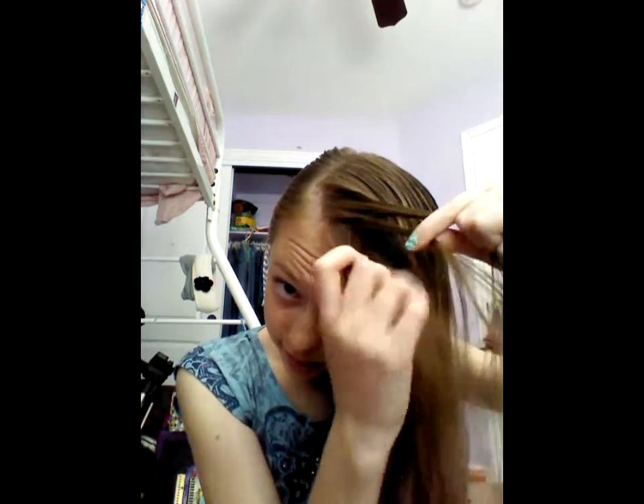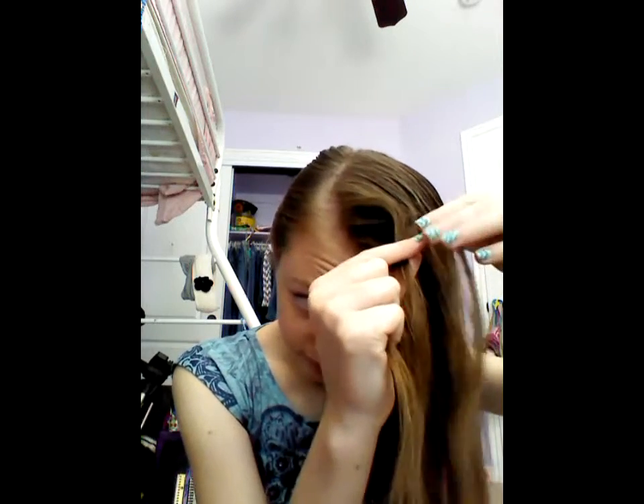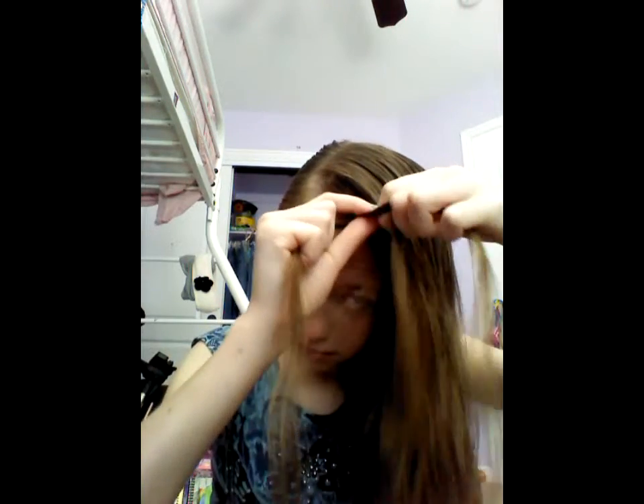Separate it into three equal sections and then start braiding. So left over middle, and then right over middle, and pull tight. Left over middle, right over middle.